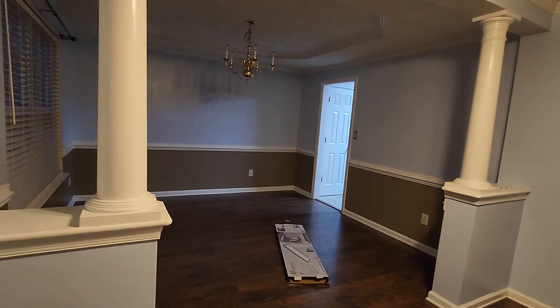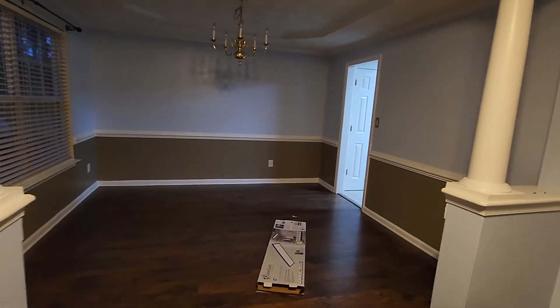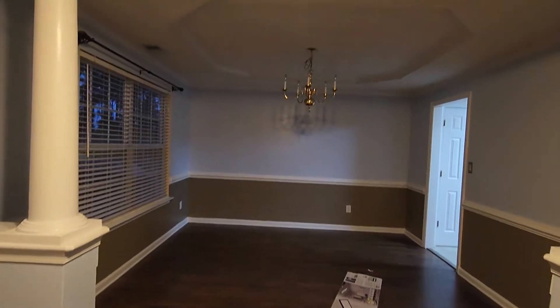This is inside. This should be the front door. We have a room over here — it's gonna be the dining area.